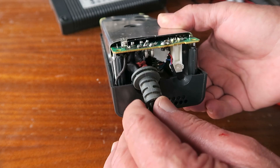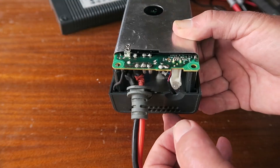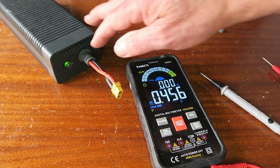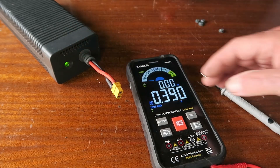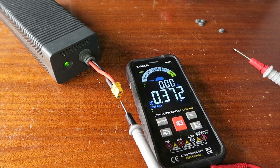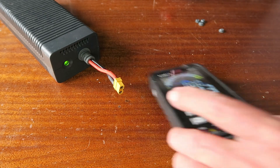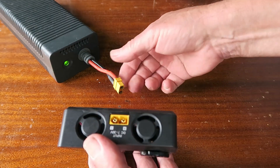I've gone ahead and soldered everything in place. A little bit of heat shrink over the end of the wires, and everything should be working now. I'm going to pop the top cover on and give it a test. Plugged in — got a green light, which is a good thing, and I can feel air passing out of the fan. Let's check if we have some voltage: 12.23 volts — so far so good. We can now plug that into the charger.